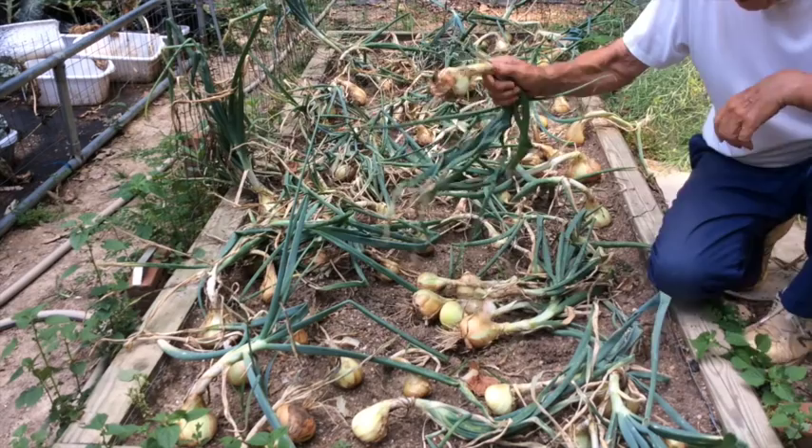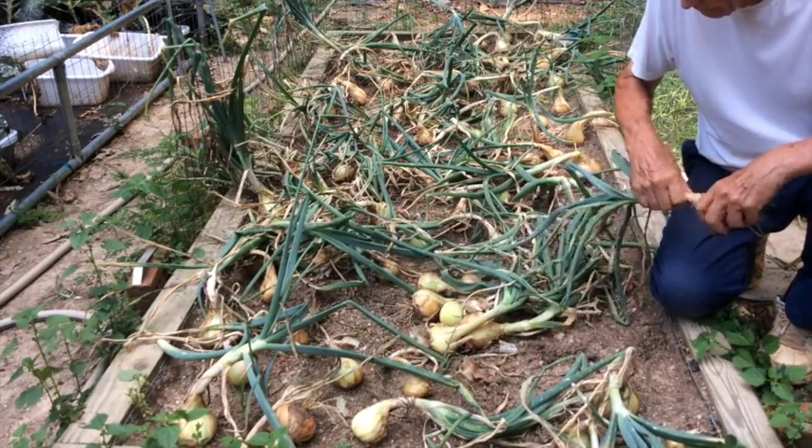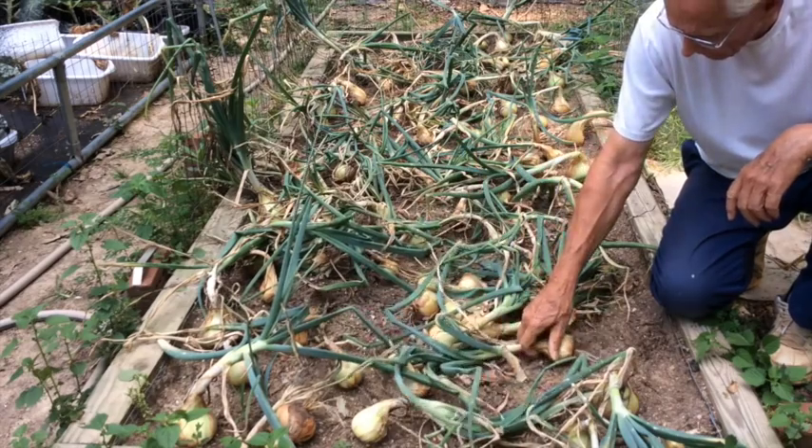Notice that I'm laying the tops of one onion over the other onions, and I'll let them lay right here for just a few days to begin to cure a little bit.